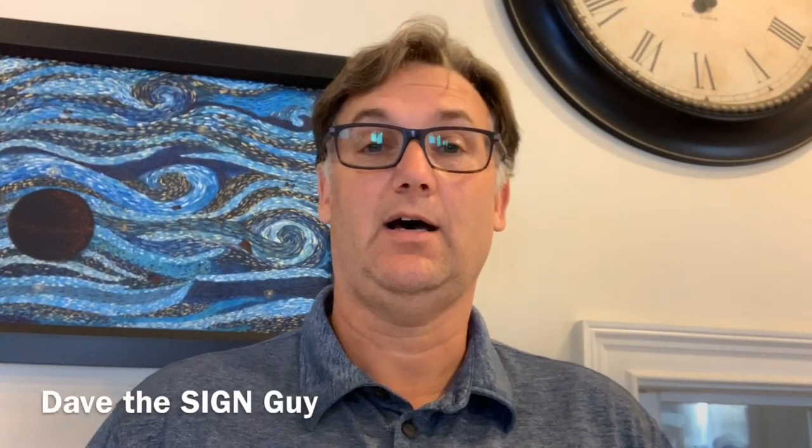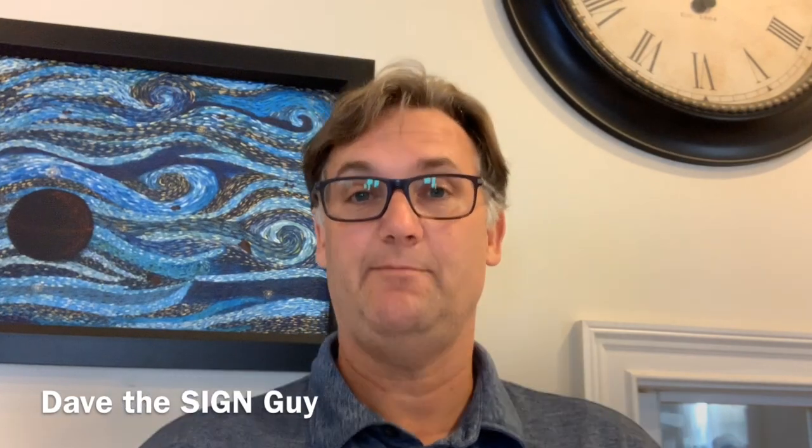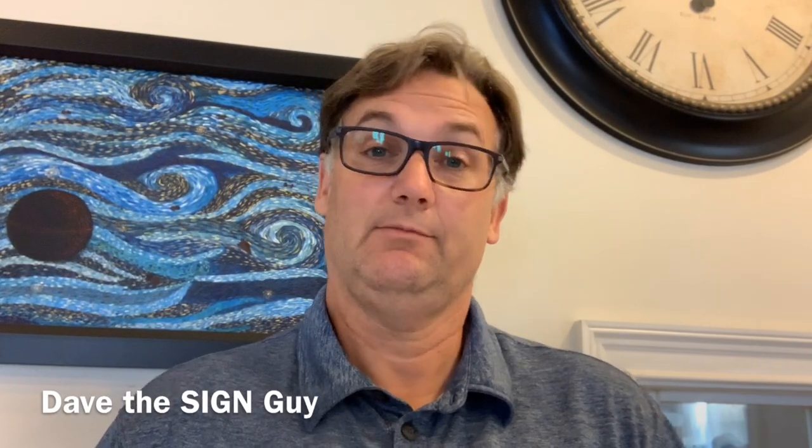Hello, I'm Dave the Sign Guy, and it's time for another quick video on my van build. Let's go take a look.